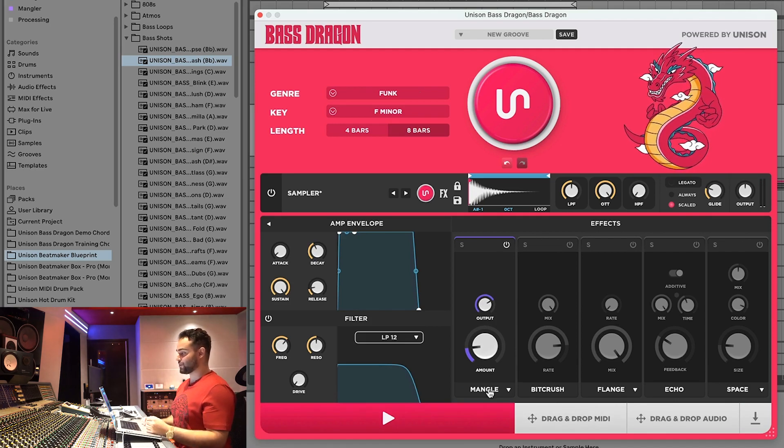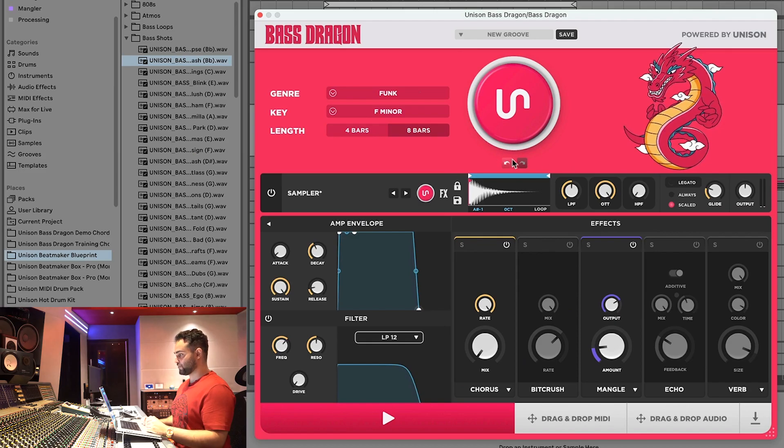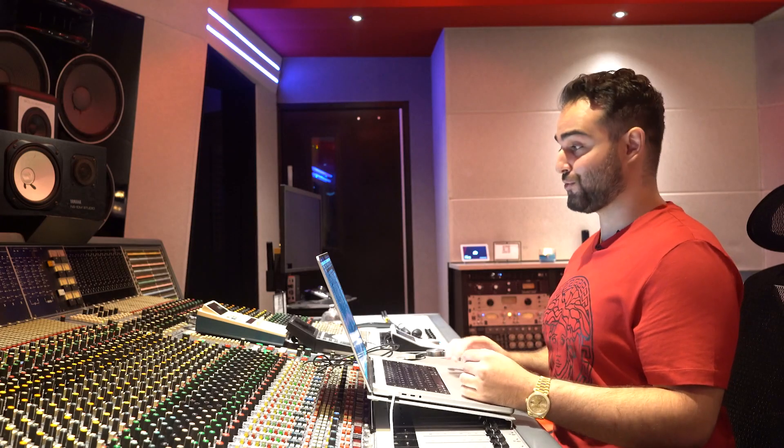Now is a good time to dive into the effects. We've included Mangle and Destroy, which are our two signature distortions, plus bit crush. You can add some bite to your sound. For creative effects we've got flange, chorus, and phase. We also have echo and space/reverb — space is a shorter one and reverb is a longer reverb. You can also switch the order of the effects, and that's what you've got for effects.